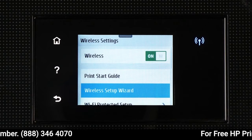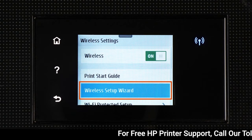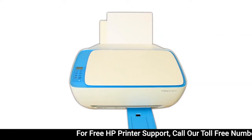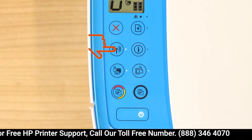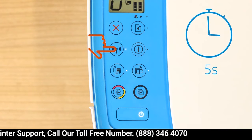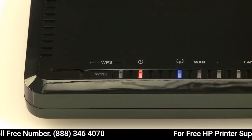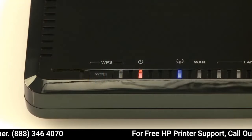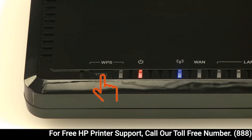For printers with a touch display, use the wireless setup wizard to connect your printer to the network. For older printers without a touch display, press and hold the wireless button on your printer for 5 seconds or until the wireless light blinks, and then within 2 minutes, press and hold the Wi-Fi Protected Setup or WPS button on your router for 5 seconds.